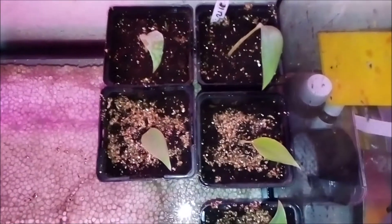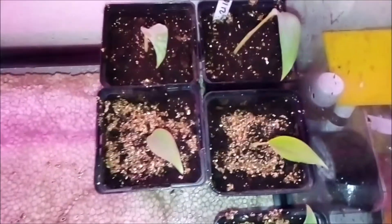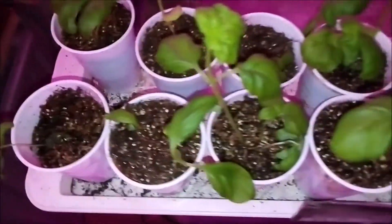We're gonna need to repot some of my bananas. These are my black ties — five with beautiful leaves. And these are two, and see the glaucums. And by the way, here is the bezel.